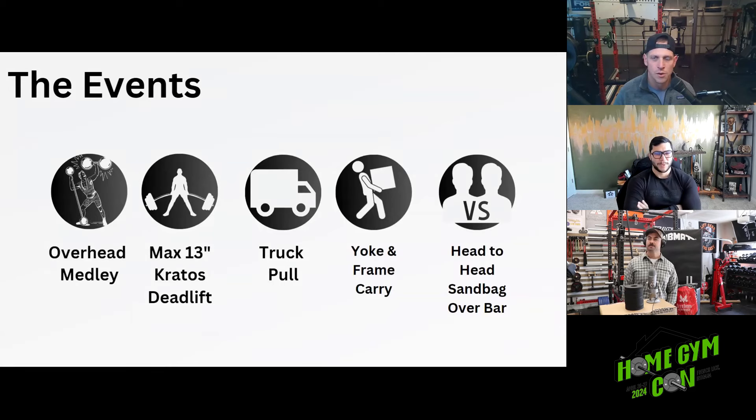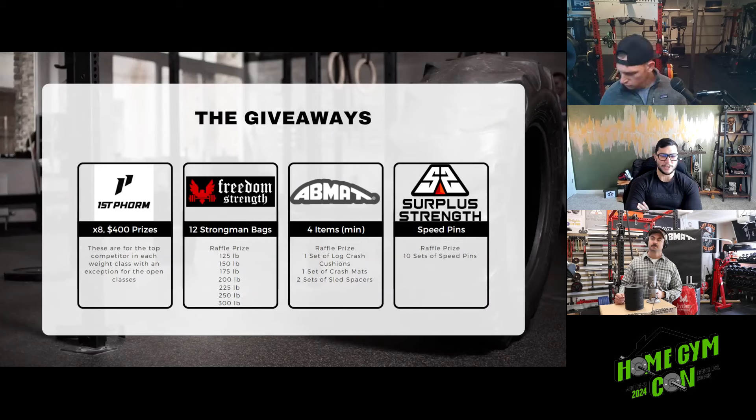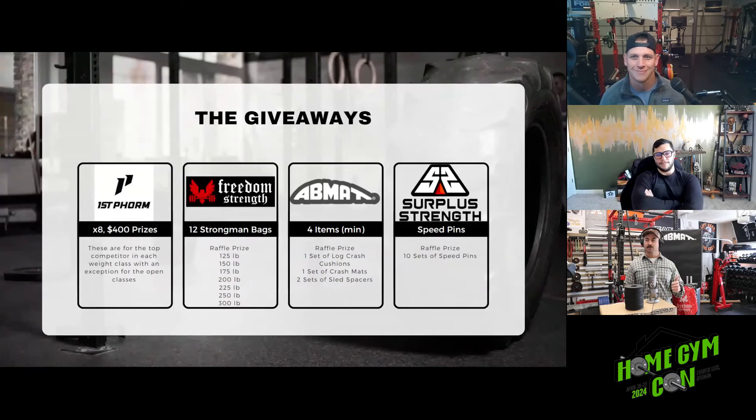Now for the best part — the prizes. First Form, being the presenting sponsor, stepped up almost immediately and guaranteed eight $400 prize packs for our podium winners. The open division men's and women's for each weight class will be taking home a $400 prize pack from First Form. I've competed for seven years and I think I took home a set of knee sleeves once, so this is really something special.